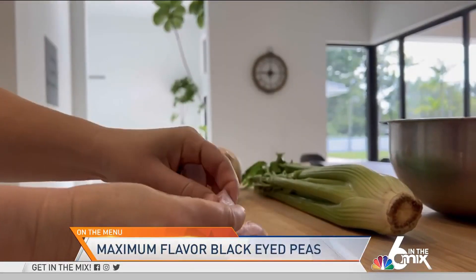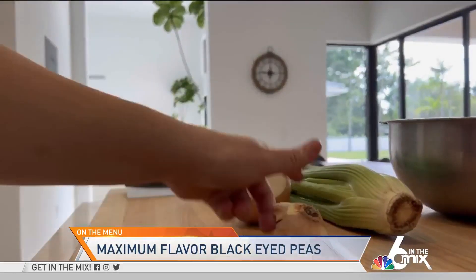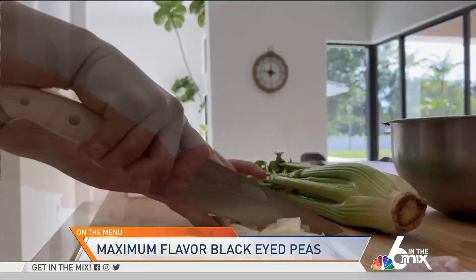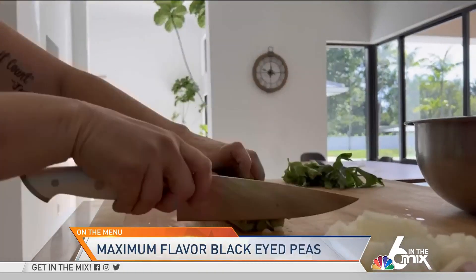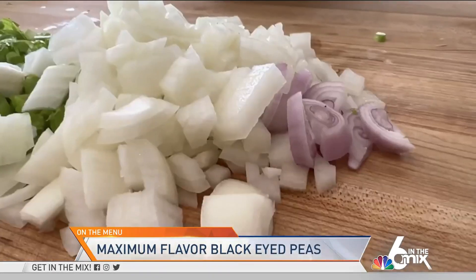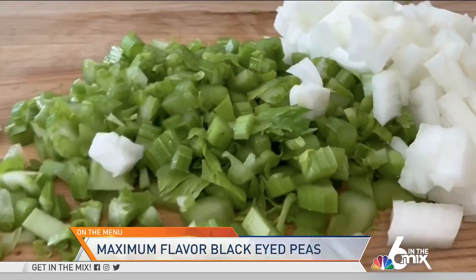First step, we're going to cut up some shallots. We're going to cut them in half and slice them up, and we're going to do the same thing with a sweet yellow onion. You can use Vidalias, you can even use a white onion if you have to, but sweet yellow onion is the best. I like to use organic celery — you get a deeper green color and more flavor. So here you have your shallot, your onion, and your celery.